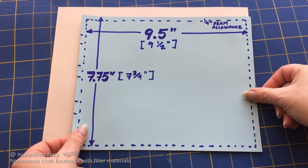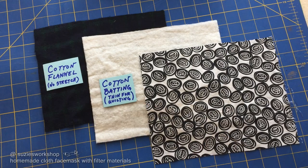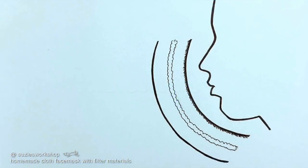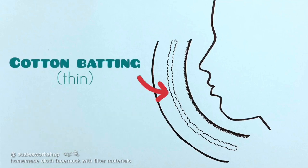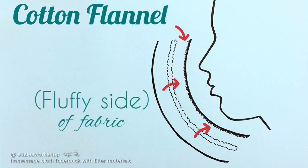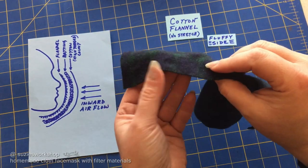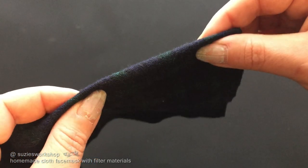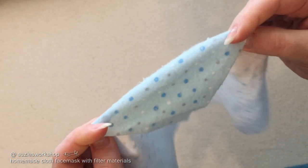With your pattern, cut out the three pieces of cloth for the layers: cotton cloth with a high thread count like quality bed sheets, cotton batting — the thin kind about a quarter inch thick — and cotton flannel. The fluffy side will be away from your face when you wear the mask. Some flannels are easy to tell which side is fluffy, but some like baby blanket fabric can be a little harder. Either way, your judgment is going to be just fine.